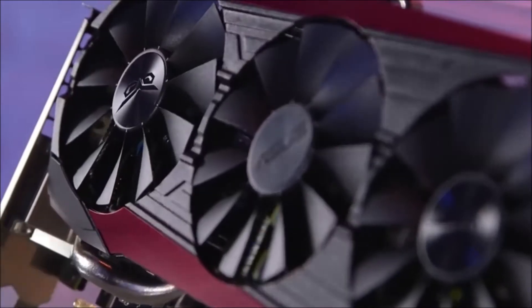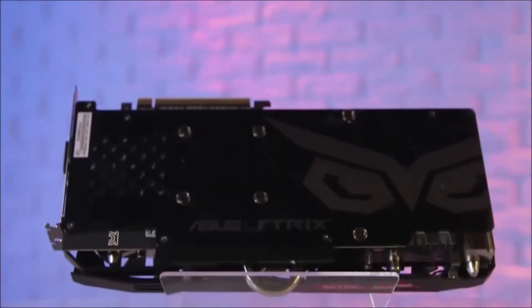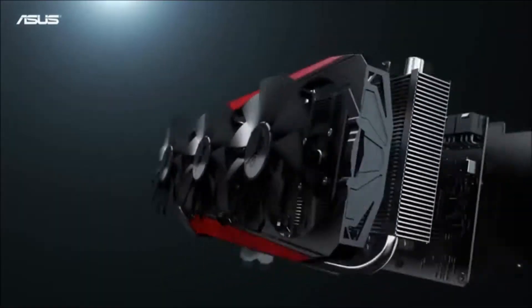At the back there's a solid backplate that enhances cooling efficiency, and it features the ASUS owl staring at you with 'Strix' written at the bottom — which looks quite cool since that's the part you'll see inside your cabinet. ASUS has done a nice job on the finishing. The card is essentially built in three layers: the backplate and PCB, then the mesh and cooling mechanism, and finally the three triple-blade fans in front.